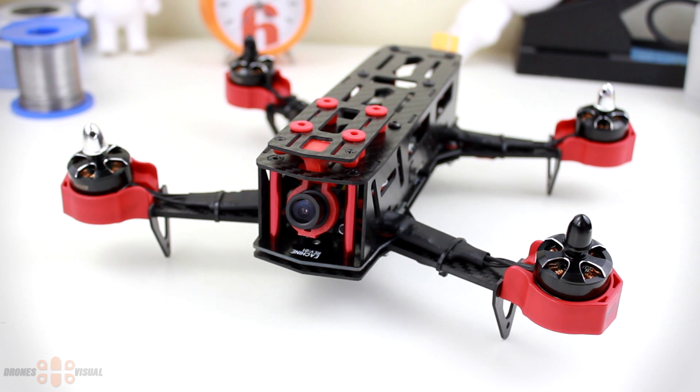Hello everybody and welcome to another review from DronesVisual. Today I finally bring you the review of Eachine's Falcon 250 FPV Racer. Previously we did an unboxing and you can check it out on the link on the top right corner of the screen. In this review I intend to initially cover all the parts of the Eachine Falcon 250 such as motors, camera etc., and then later move on to talking about the flying experience. I'll do a follow-up video covering FPV experience and quality of transmission, so please don't be angry if I don't include everything in one video. Now let's start by covering the main parts of the Falcon 250.